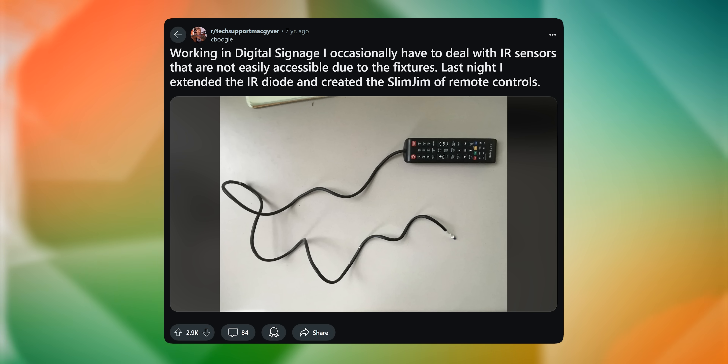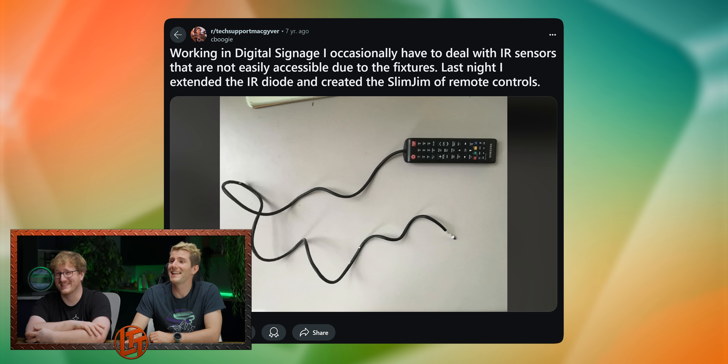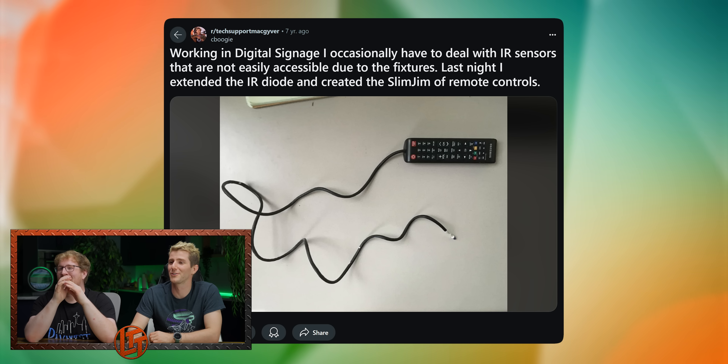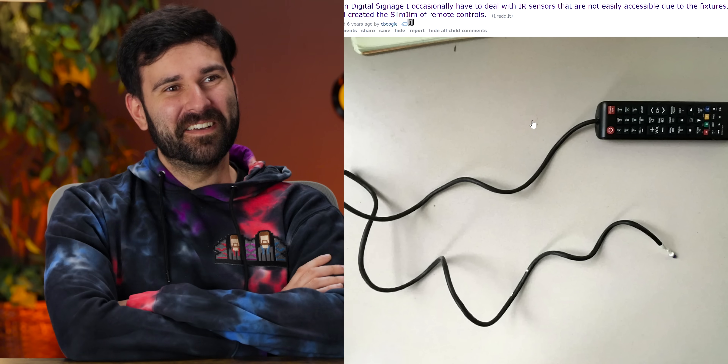I occasionally have to deal with IR sensors that are not easily accessible due to fixtures. I extended the IR diode and created the slim jim of remote controls. You just stick it behind something and then do it? That's lovely. This is how they turn the stomachs of the Teletubbies on. I thought it was more like a prostate exam — can you imagine you go to the clinic and the doctor pulls out a Samsung TV remote and a long wire?